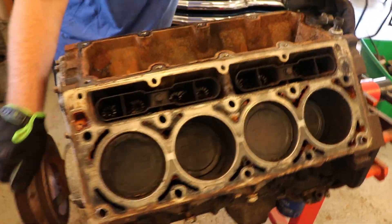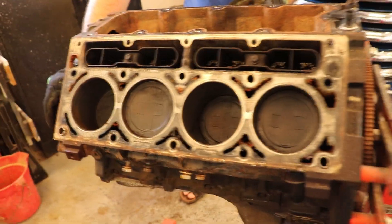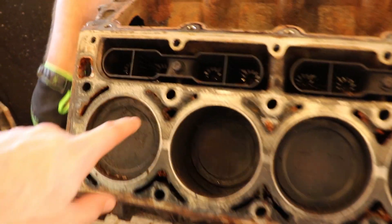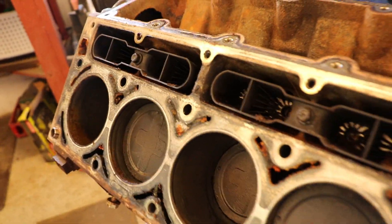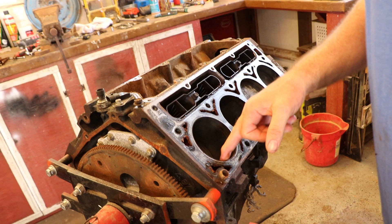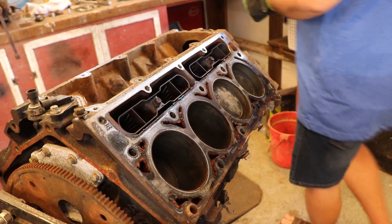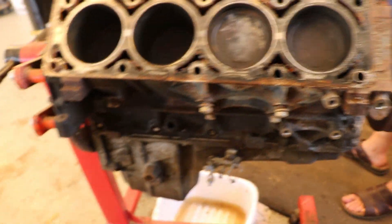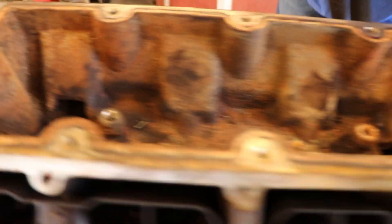We just got the heads off and it's looking a little worse than what we thought. He was apparently running just straight water for the coolant, and as you can see in the water passages, it's not looking pretty — we're definitely going to have to clean that out. The cylinder walls don't look horrible. We did have a 6.0 before this engine that was completely trashed with pits and completely rusted cylinder walls — that one spun a bearing. This motor is looking a lot better, but there is some rust on the camshaft.